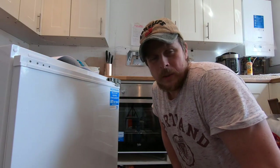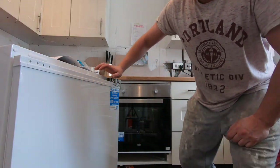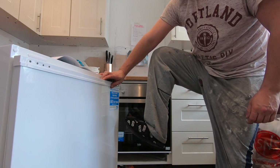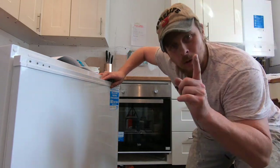Before we start, just make sure that when you do any work you wear the proper footwear. Safety is the key.